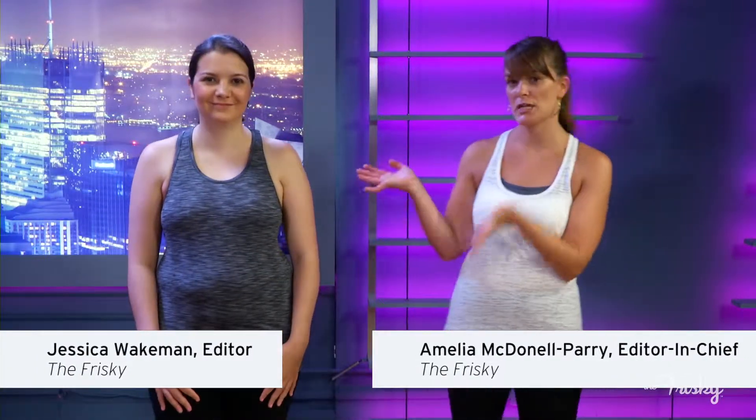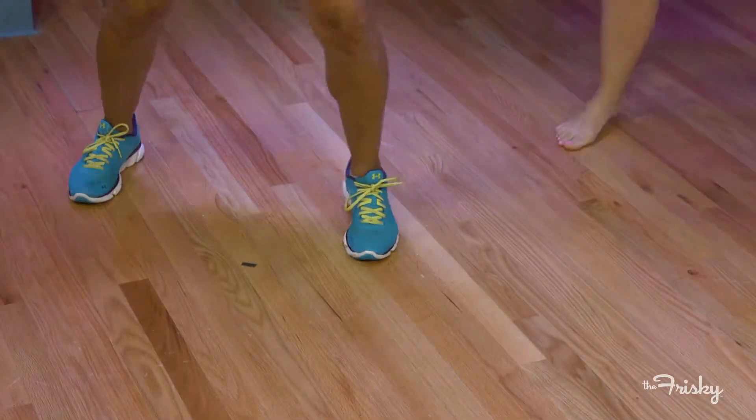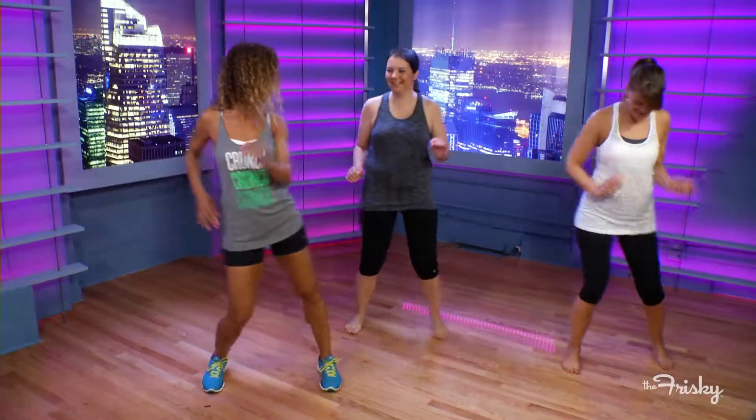It is time for the second week of Trainer Trials. I've roped Jessica in for our Zumba class that we're going to take today, and to teach us Zumba we have Jutta who's from Crunch Fitness. Salsa is one of my favorite rhythms. It's basically stepping to the side, and the way we make it a little sassier is we're going to start to use our hips, so you can see you're going to be working into the core.